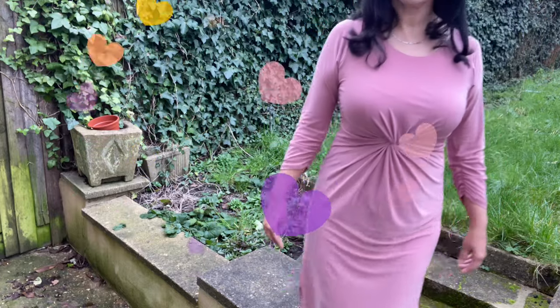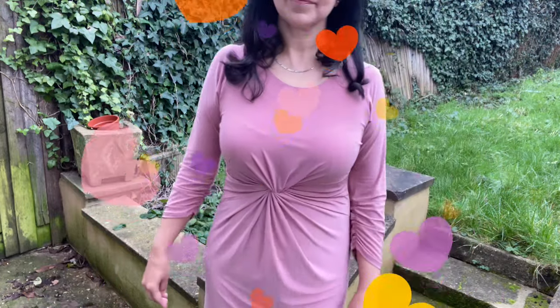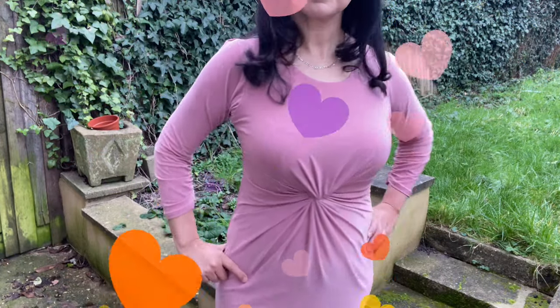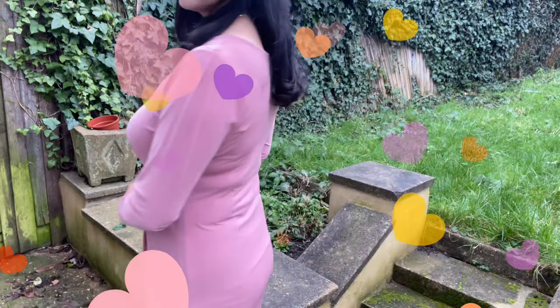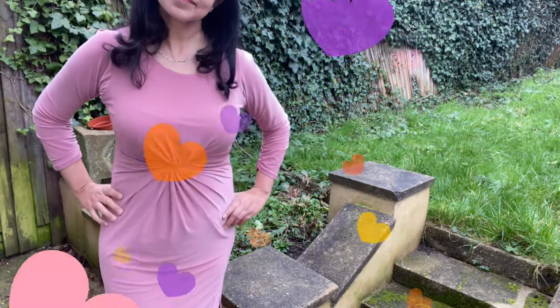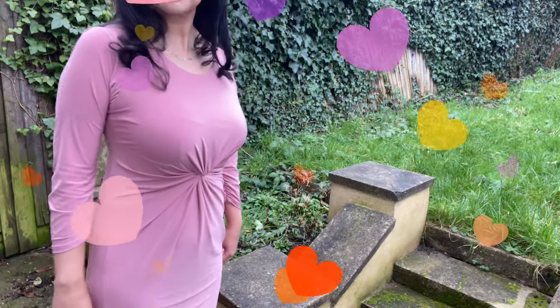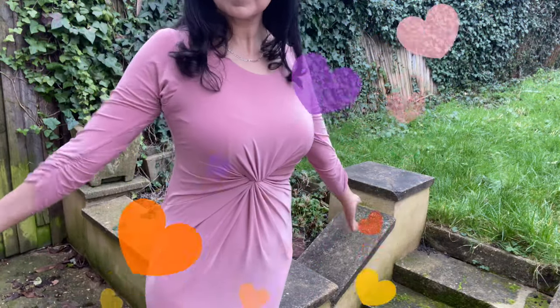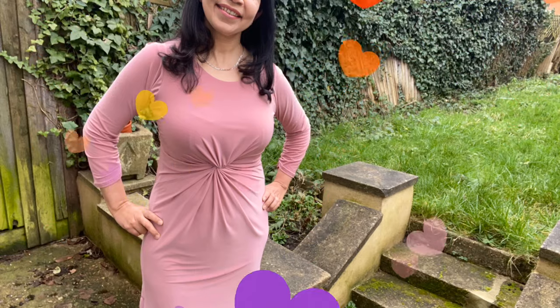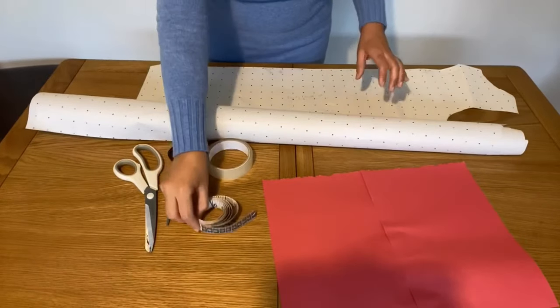Hi everyone, welcome to my channel. Today I'm going to teach you how to make this stylish twist front knot dress. I will guide you step by step on how to cut and how to stitch it. One of my viewers requested this, so let's get started.